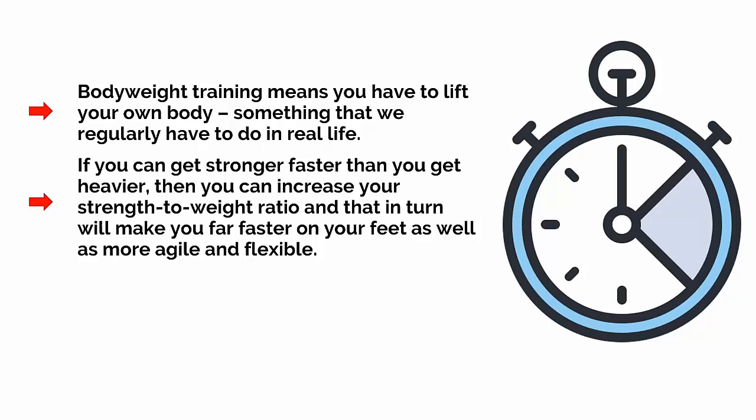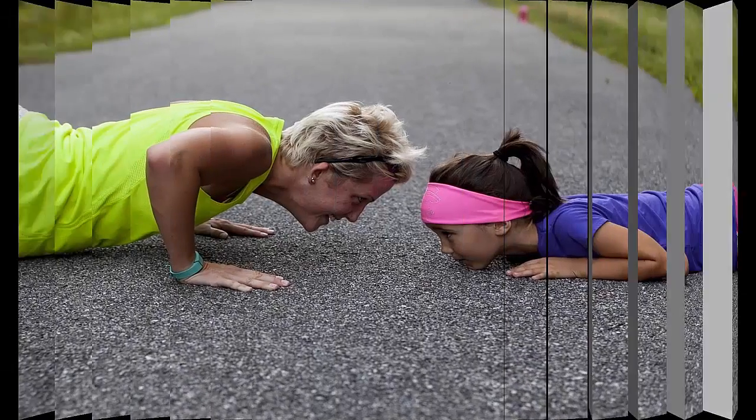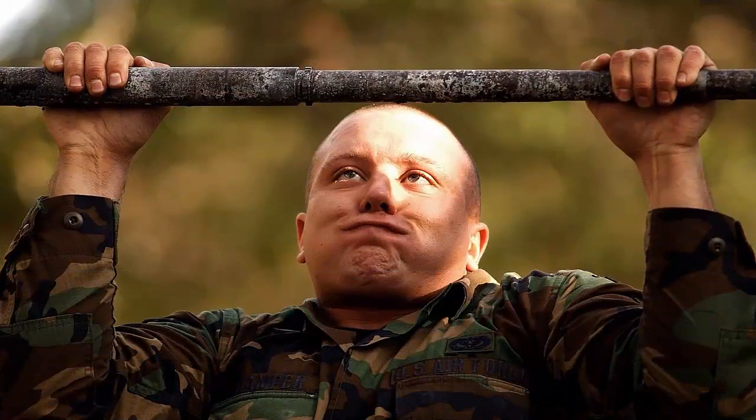Another advantage of body weight training is that it forces you to utilise all the smaller supportive muscles in your body. When you perform a press-up, you're using the muscles in your abs, obliques, legs, lower back and more to keep your body rigid and in position. The same is true when you perform a pull-up. And if you try to cheat through the pull-up, then your body will wobble around in the air and you'll end up wasting energy and tiring out faster.